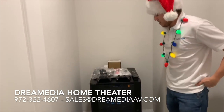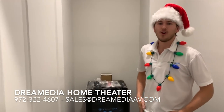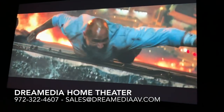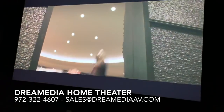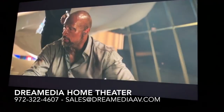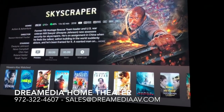Very nice little system. Customer's happy, I'm happy. If you guys would like to purchase this product, just give us a call or shoot us an email. Make sure to subscribe down below. Thank you for watching. This is Zach with Dream Media Home Theater. So what do you think? Nice, that looks really good. It's definitely wild — I feel like I'm in a movie theater.